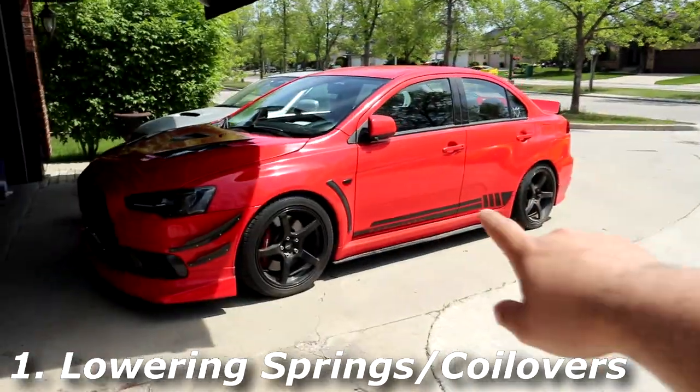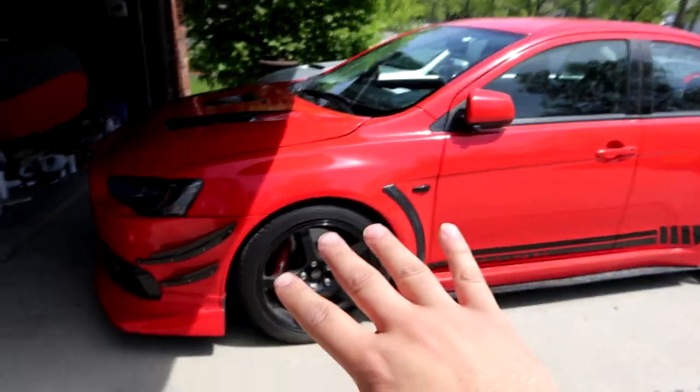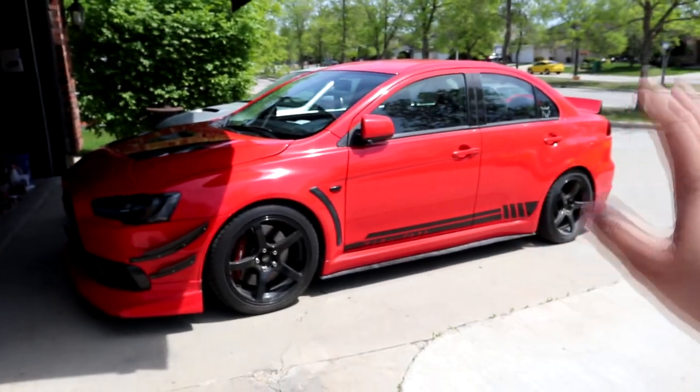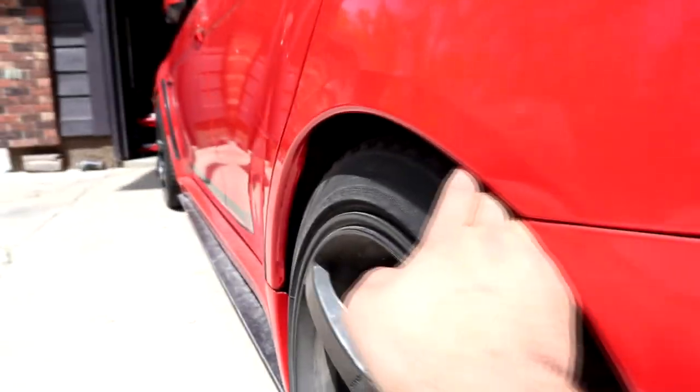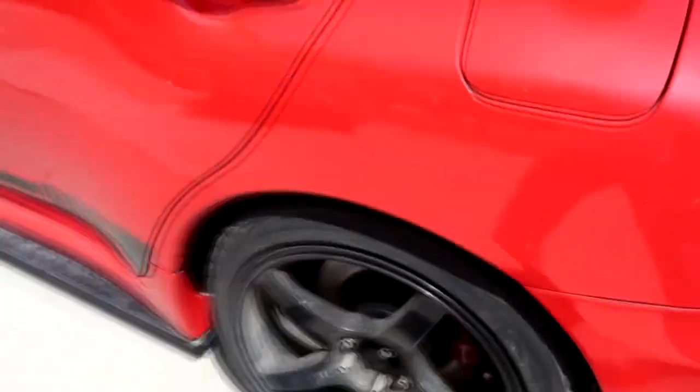To start this video off, we're going to start with something super basic which I think all cars need — even your daily that you don't really want to spend so much money on — which is lowering springs. Josh is currently running Eibach lowering springs. For the Evo 10, if you're looking for a budget-friendly lowering spring set, I highly recommend this one because I love the height. It's not too low, you can daily it, it doesn't affect anything, he doesn't scrape a whole lot. Fitment can come out just a little bit more to make it flush, but overall the height I'm happy with. You can find lowering springs for Evos, Zs or anything else for around $350. They don't have a lot of adjustability like coilovers, but lowering springs if you're on a budget, highly recommend.